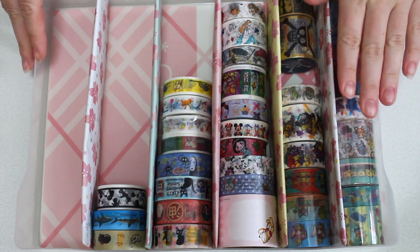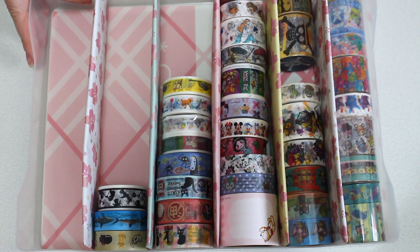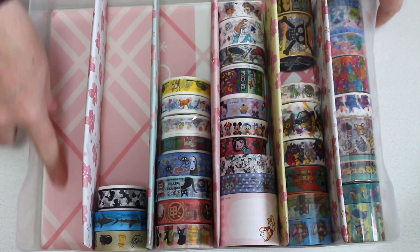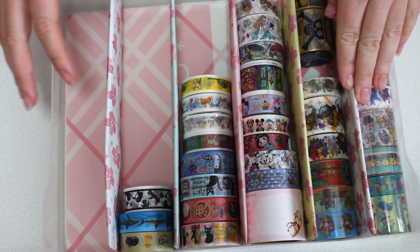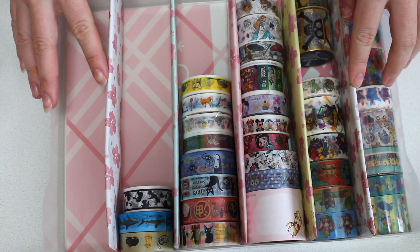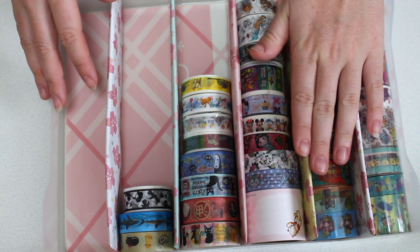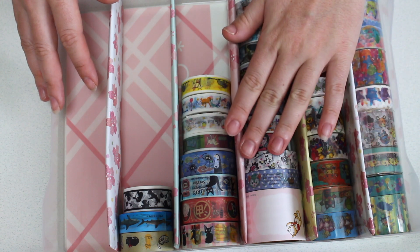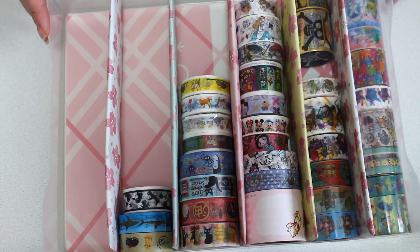All right so here it is. As you can see there's still plenty of room in this box here. Now I am going to put my thin washis down this side here because there is the space. I might, if I ever invest in a hot glue gun, glue these down just to make them a little bit sturdier, but it's doing what I want it to do right now so I don't really care enough.